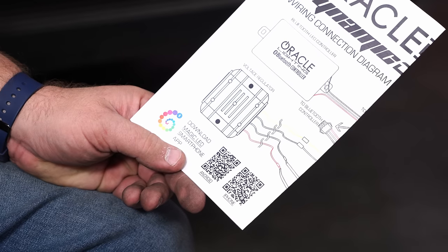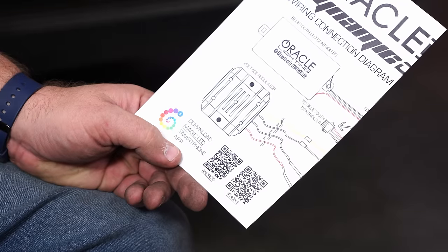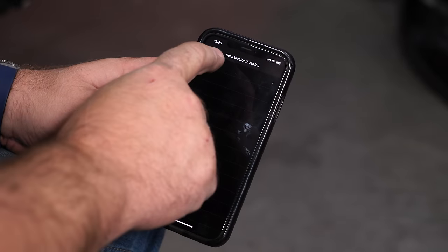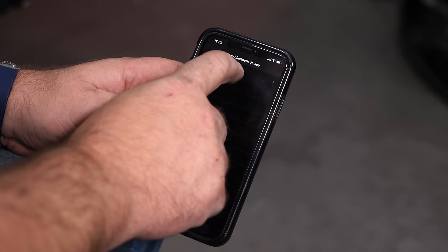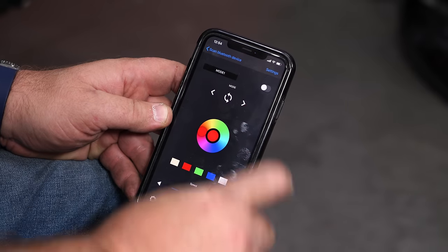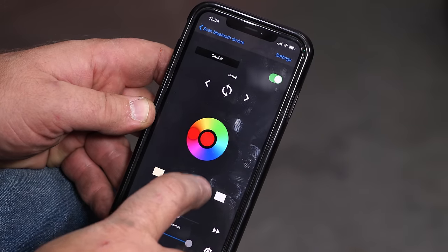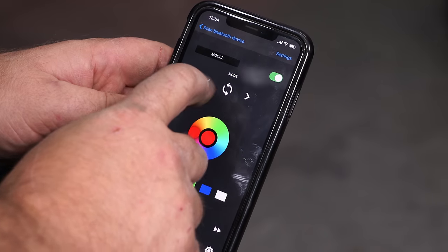The included instructions have two QR codes — one for Android, one for iPhone — for the Magic LED app that will run the lights. Take a picture of the code, download the app, and open it. It will scan for devices and if everything is powered up it'll find and connect to the device. In the upper corner you can turn on your lights. Once they're on, this will let you choose different colors; speed and brightness are controlled down here, and these buttons will cycle through your different modes.